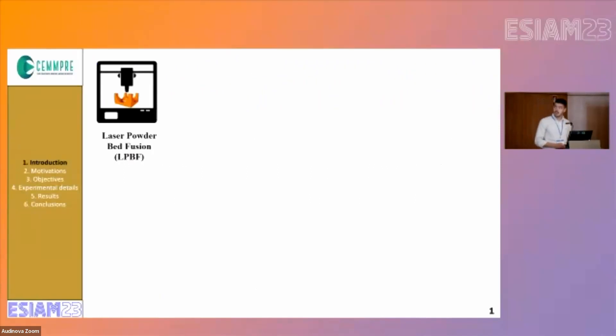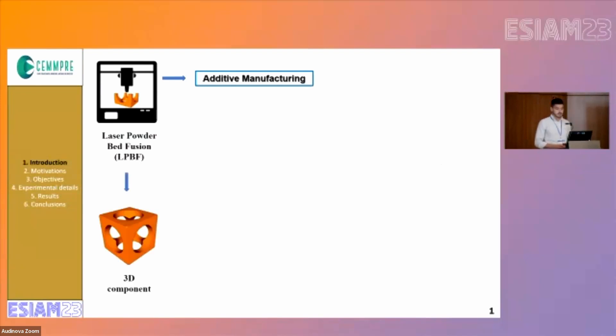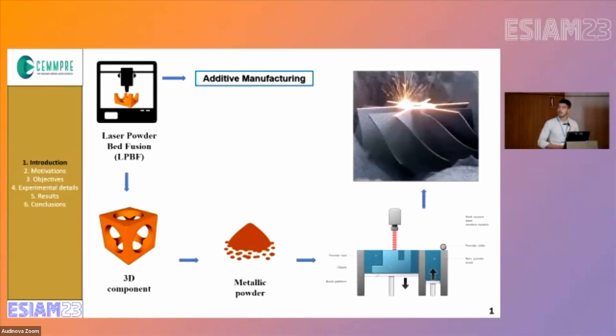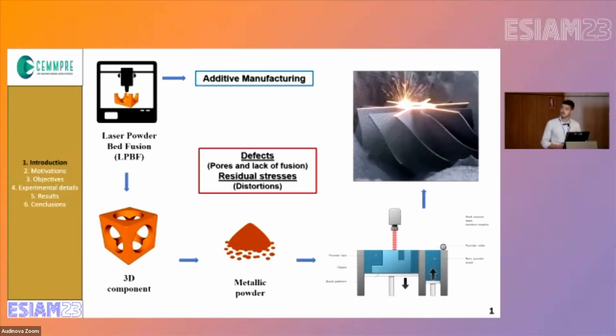Regarding the process, laser powder bed fusion is a process within additive manufacturing that allows the production of 3D components by using metallic powders. This is done in a layer-by-layer strategy that enables the production of complex shapes that are difficult to achieve using conventional methods. However, the process is associated with some defects such as pores, lack of fusion, and also residual stresses.